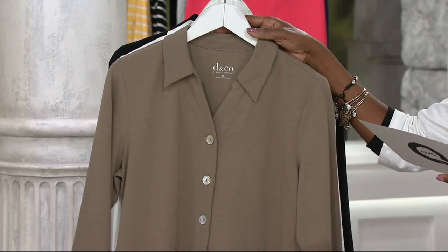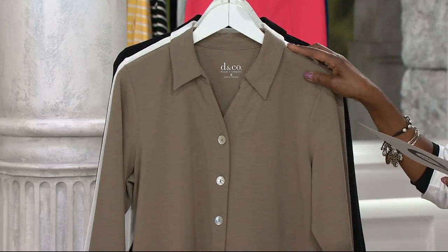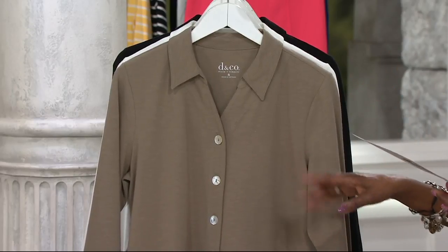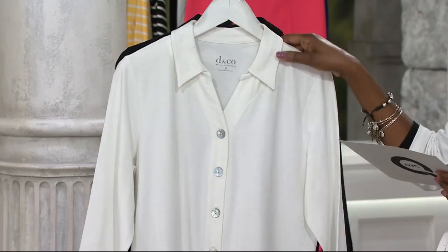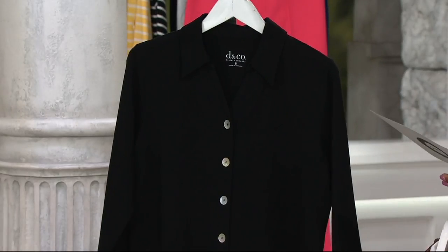How about slate green? This is a relatively new color for Denim & Company, but they do have slate green in a couple of the different pant silhouettes as well. So if you like to do head to toe, ask about slate green or go to qvc.com to find more options there. Then here's your white, and we also have it available in black.